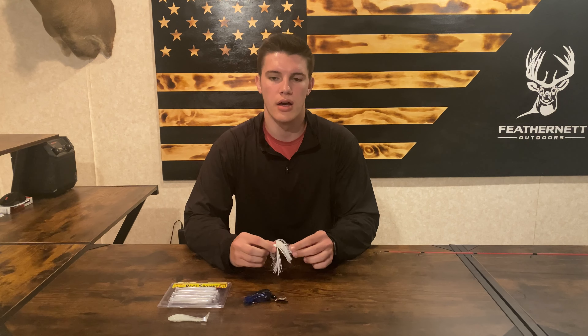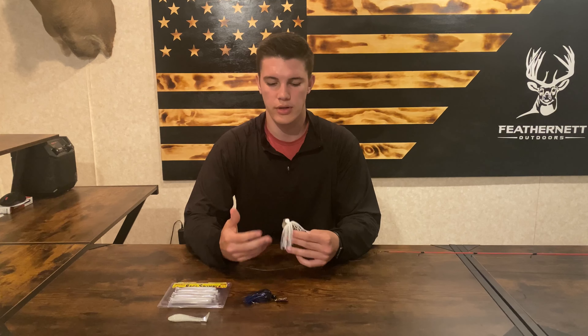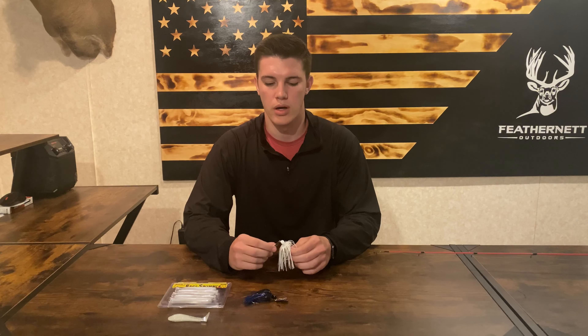What's up, guys. Today we're going to be going over chatterbaits, and I want to show you guys the different ways that you can tie them on and tell you a little bit more about the chatterbait and how you can use it to be effective when you're out bass fishing.